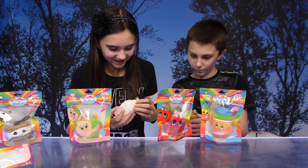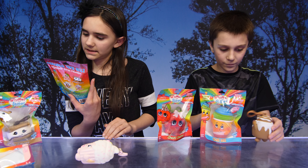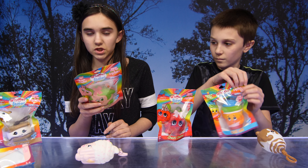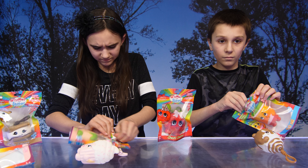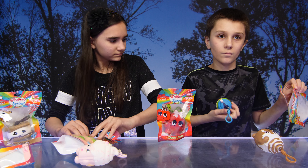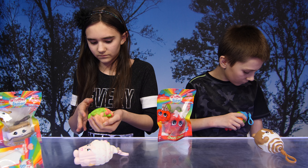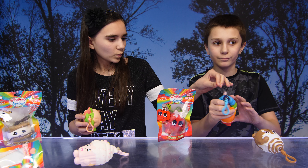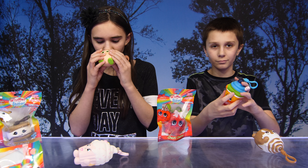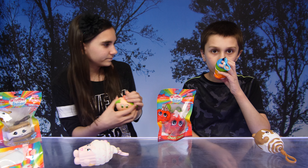Oh, the next one — this one is a peach! We're going to have a second release of these Whiffer Sniffers in stores approximately late May. Wow, that's gonna be awesome! And which one do you have? My rainbow! Oh, that is Chill Bill Rainbow Slushy — how's it smell? Really sweet!